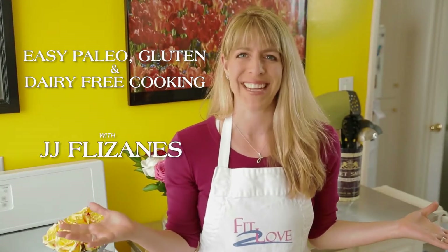Welcome to the Easy Paleo Gluten and Dairy-Free Cooking Show, with me, JJ Flazang.